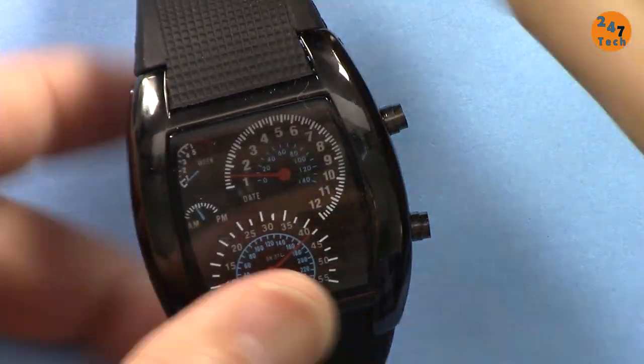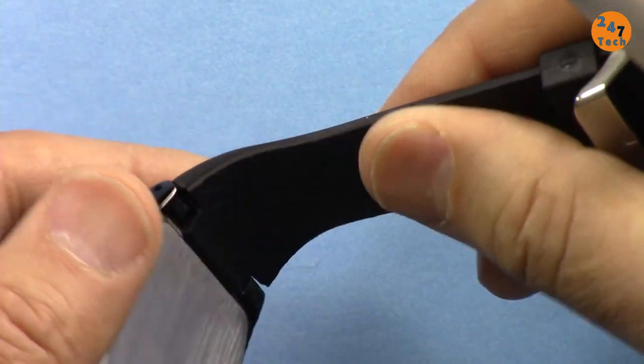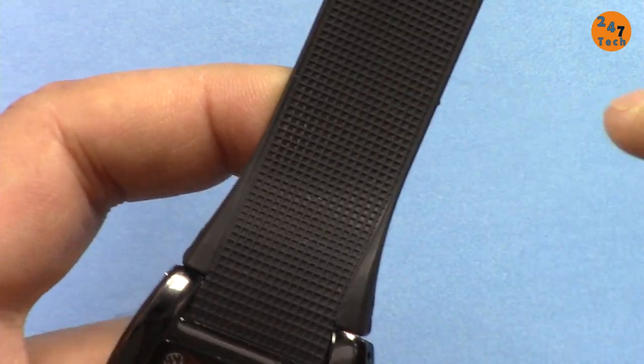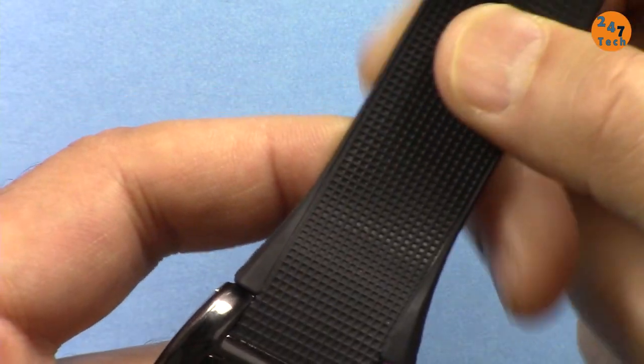There's also a section that shows week — the light will turn on there — and AM/PM, where only the AM or PM indicator will light up. The band is strong but the texture is bad; it will accumulate dirt, but you can wash it with a brush.